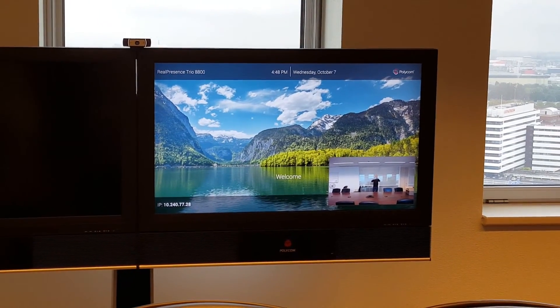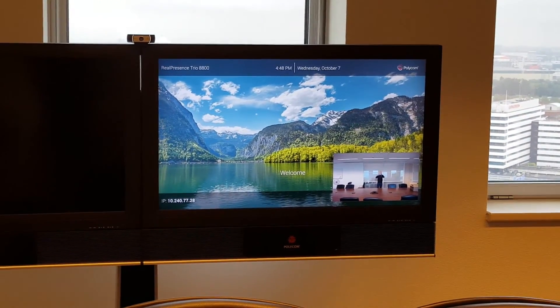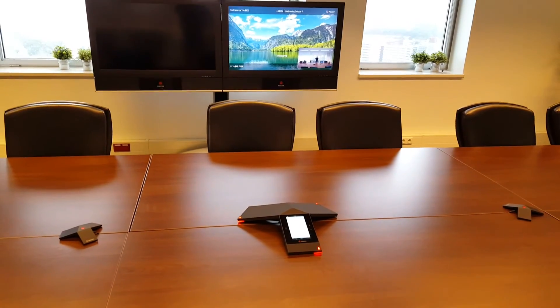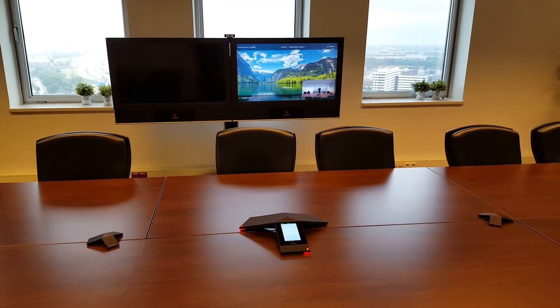Here you have all the information you need for the device. We have now successfully paired the Trio 8800 with the Trio Visual Plus.